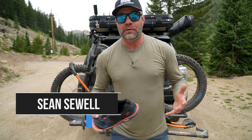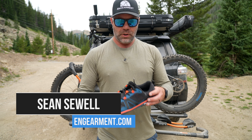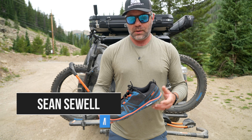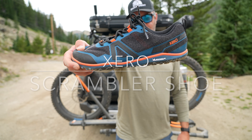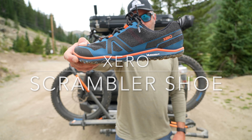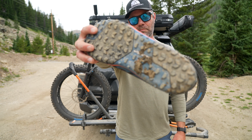Sean Sewell, InGamer.com, in our beautiful mountains of Colorado, doing a little hiking around, trail scrambling, a little bit mountain biking, a whole lot of camping — and we're testing out the brand new Xero Scrambler Low Shoe collaboration with Michelin.